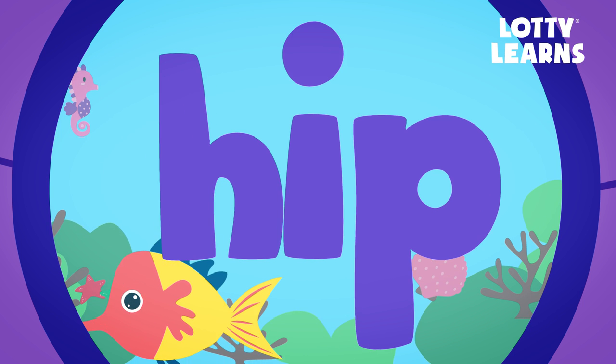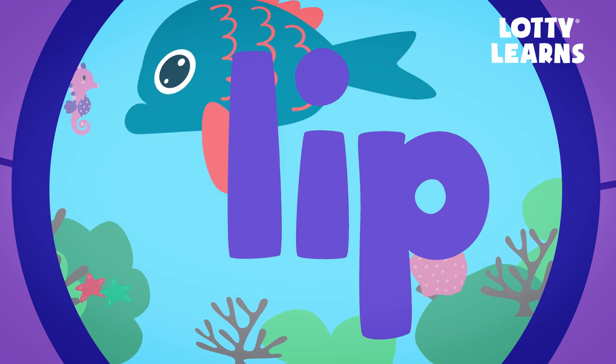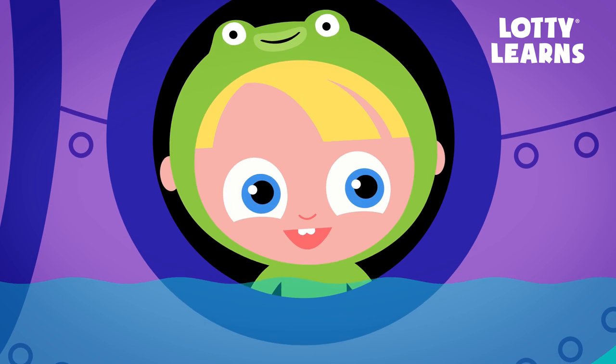P. Ip. Pip. T. Ip. Tip. L. Ip. Lip. Amazing!